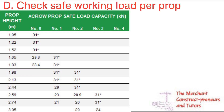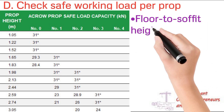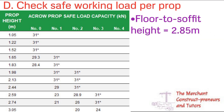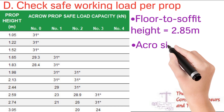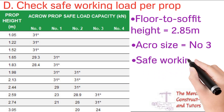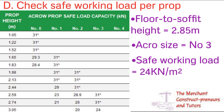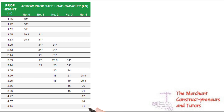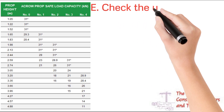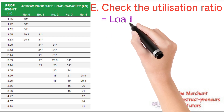Now check the safe working load per prop from the chart. For prop size 3, the safe working load varies with height. Since our floor-to-floor height is 2.85 m, we select the 3.05 m row, giving a safe working load of 24 kN. This is how that value was established. The chart shows that for each prop size and height combination the safe working load changes, and if the spacing is too wide you must change the prop size or reduce the spacing.